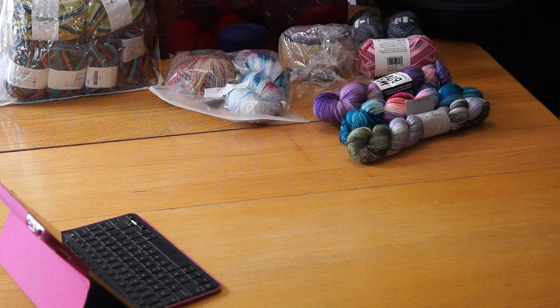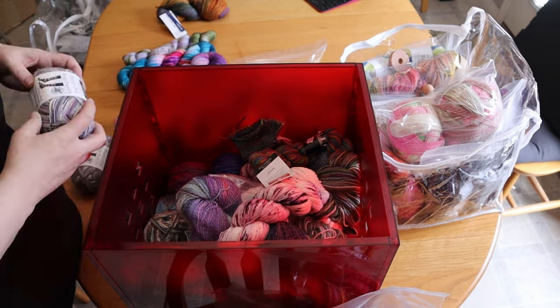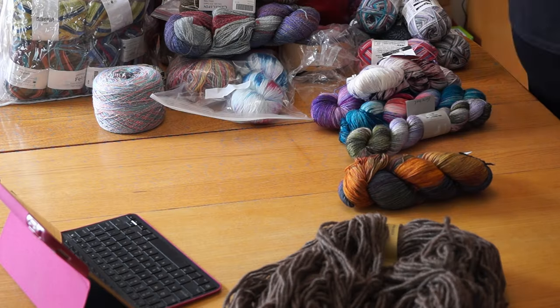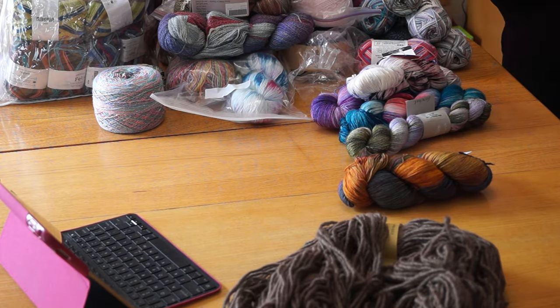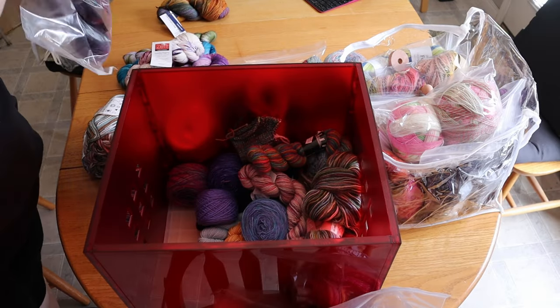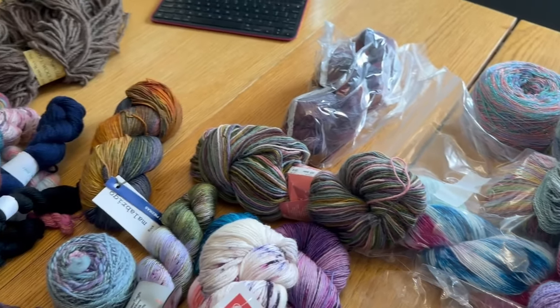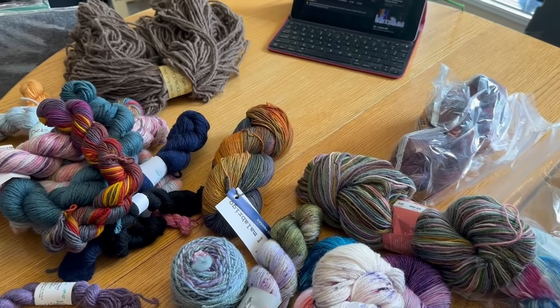I'm not about to embark on a years-long destash project, at least not anytime soon — I like my stash and I'm comfortable having lots of options. I suspect if we ever move, consideration will be given to two adults, pets, a sizable collection of painted Warhammer Skaven miniatures, and a sizable stash. I am not a minimalist.